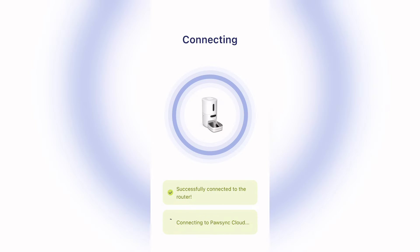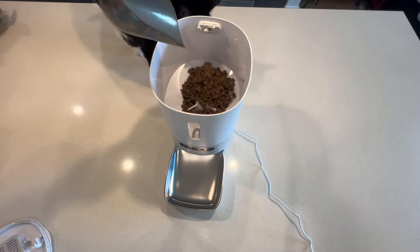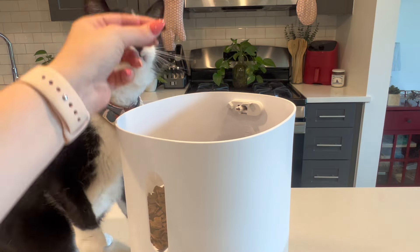I kind of forgot to pick up extra food to fill Milkshake's feeder all the way to the top, but once you fill the feeder you can mark that in the app and it will keep track for you. That way, once you start to run low, it'll remind you to buy more food.